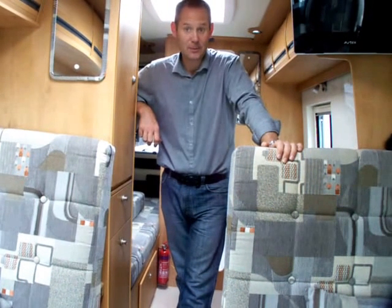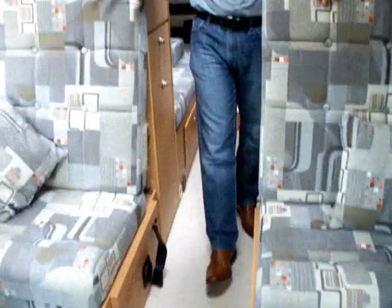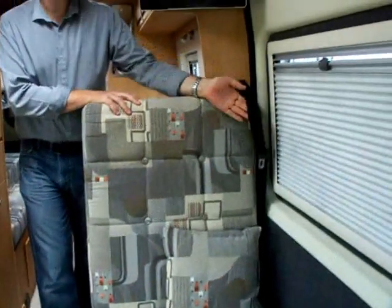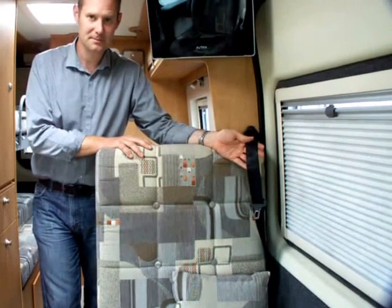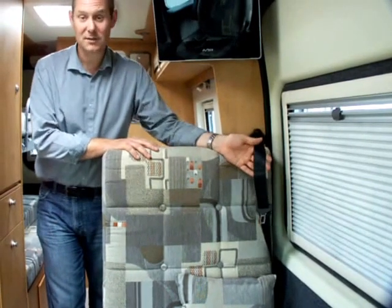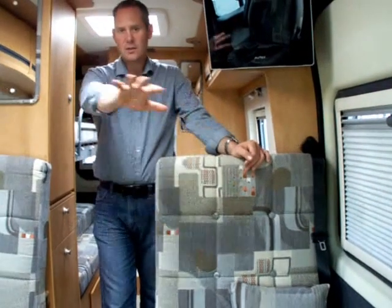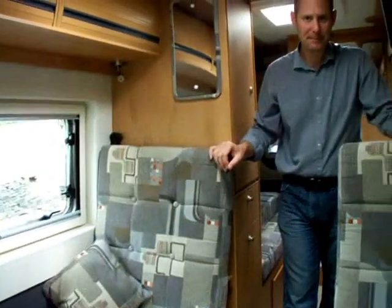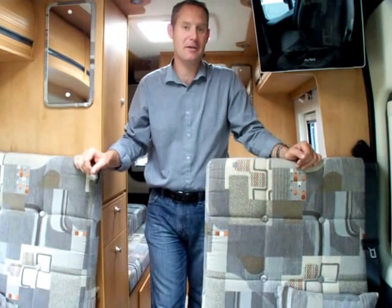So let's have a quick look around. You get two full-size travel seats and these have a fully approved three-point seat belt system. You can put children's seats and booster seats in them, and they're actually very comfy for adult traveling. The living area turns into a double bed, which we'll see later on. It also turns into a sofa so you can have a lounging area as well.